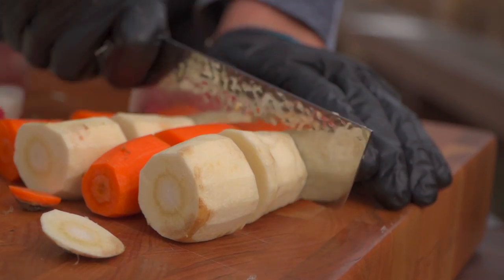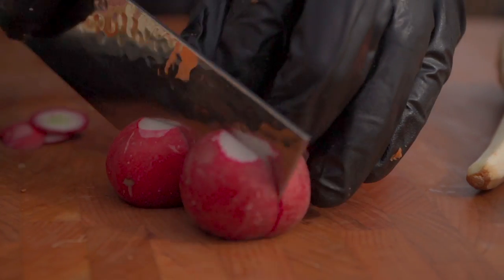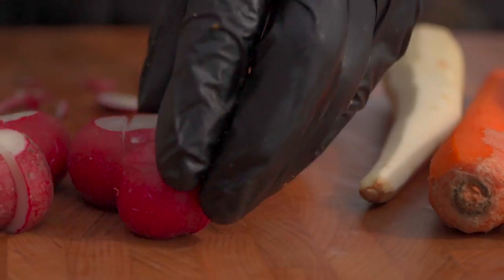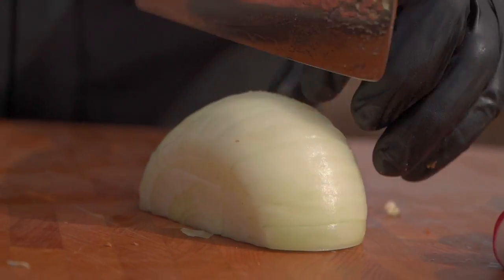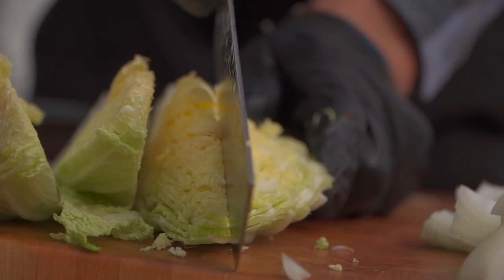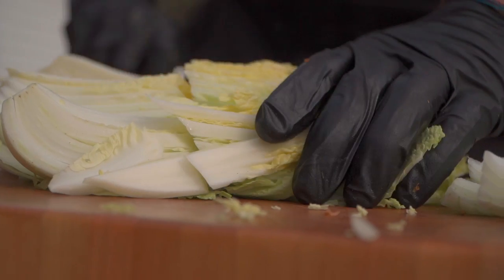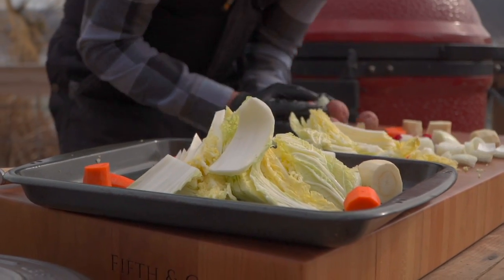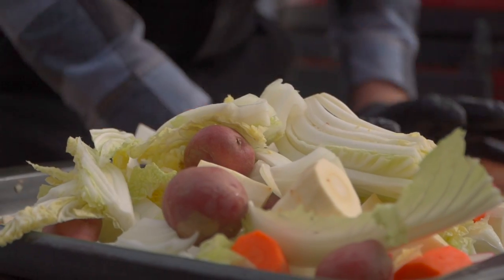Now for our root vegetable side — almost like a root roast — we've got carrots, parsnips, beautiful little potatoes, radishes, a little bit of onion, and of course you've got to have the cabbage. I didn't go for a standard head of cabbage — I've got a napa cabbage. I love the flavor profile and it's going to soak up all that cooking liquid in the pot nicely, more so than a standard head of cabbage. Let's trim up and clean these vegetables.